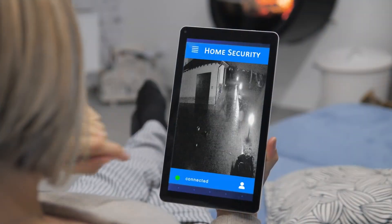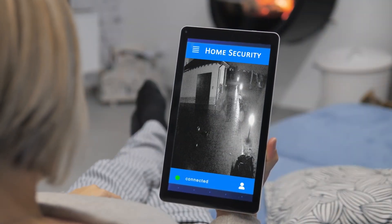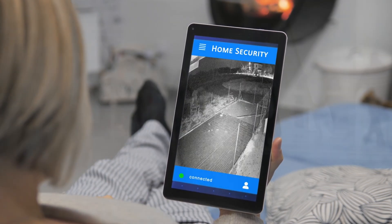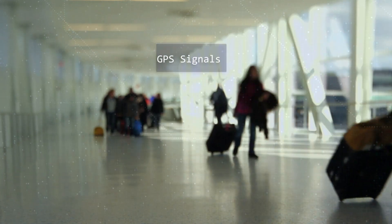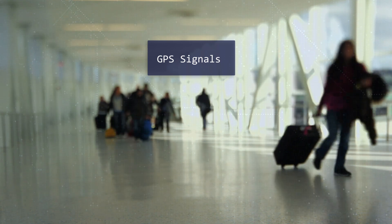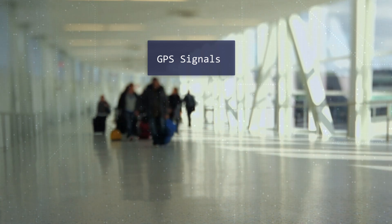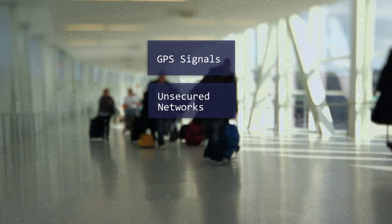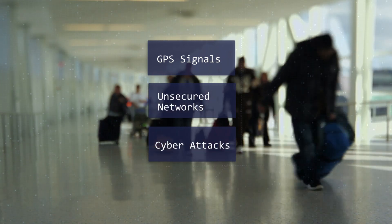You may have security locked down at home, but it's another kind of challenge to be secure in public places, especially when you're traveling. Using a Faraday case adds an extra layer of security. GPS signals are blocked, which means your location is hidden. The case prevents your phone from connecting to unsecured networks or being vulnerable to various cyberattacks.